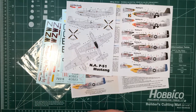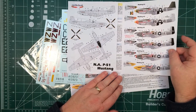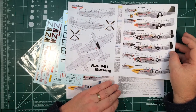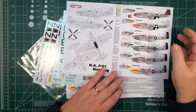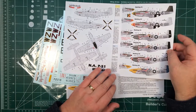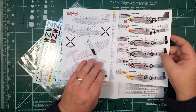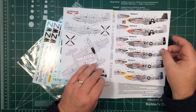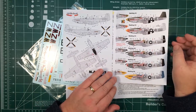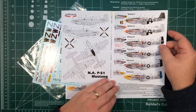All in all, another well-researched and nicely detailed set from Lifelike Decals. There's a link to their website underneath this video and on the main article on the website as well. It's pretty reasonably priced — at the moment the exchange rate puts it at just over $15 plus shipping, which is pretty neat. Many thanks to Lifelike Decals for sending it along for us to have a look at.